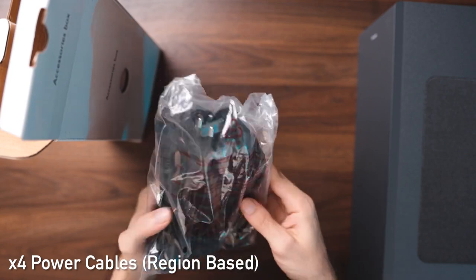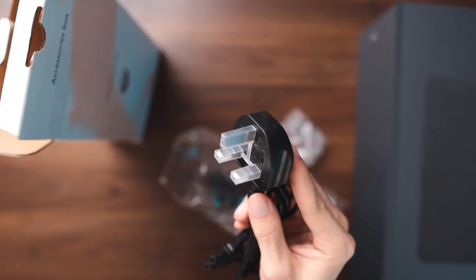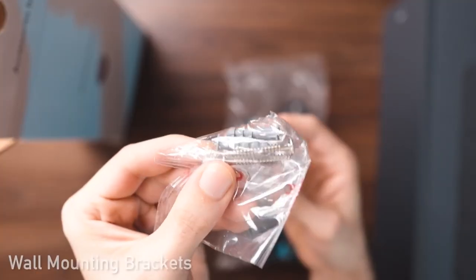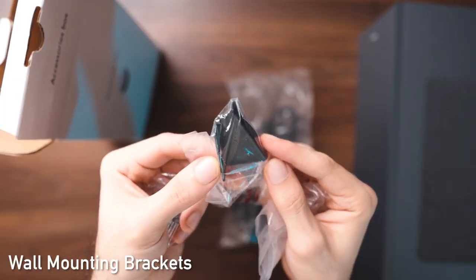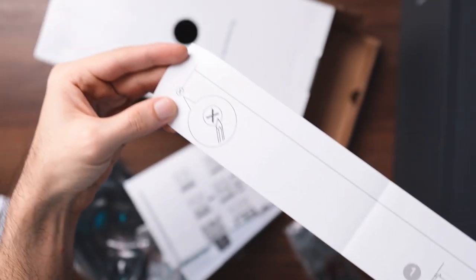Next, let's move on to the accessories box. You've got four sets of cables included for the soundbar and the subwoofer with multiple region support with 3-pin and 2-pin. Also included are the wall mounting brackets in case you want to mount this to your wall, along with a leaflet that lets you measure exactly where you should be installing the soundbar.